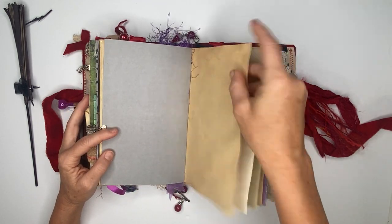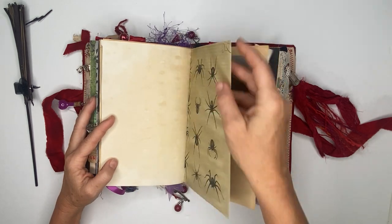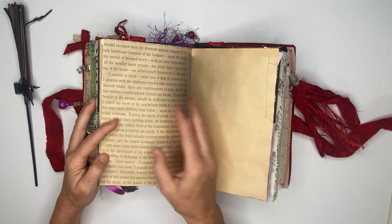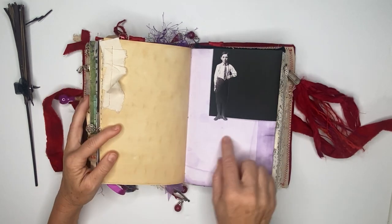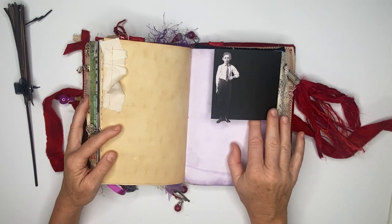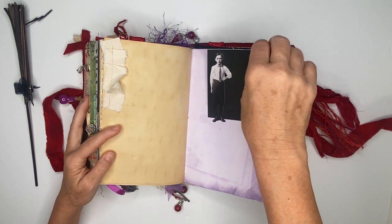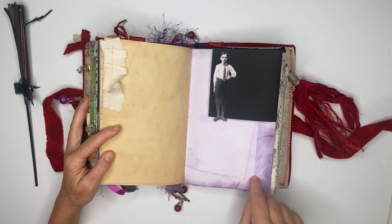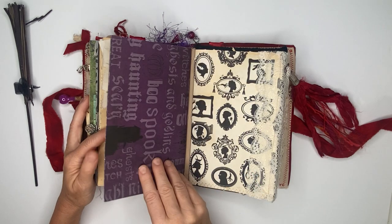There are more journaling pages — like I said, there's plenty of space to journal, and that was the intent. There's some more fabric, and here is just a Tim Holtz doll cutout with a flip. This is done with some watercolor paint — that's what the purple is from.